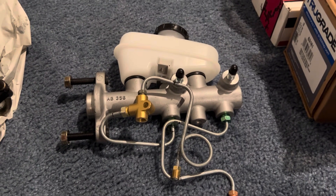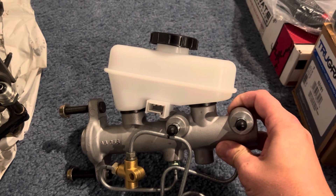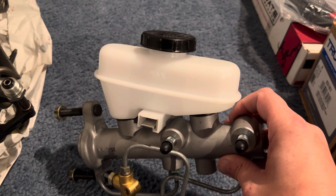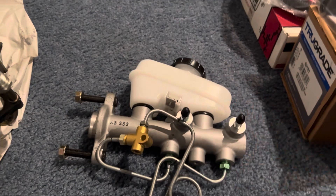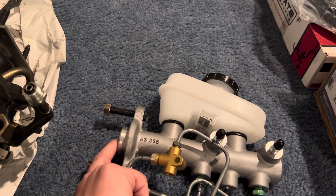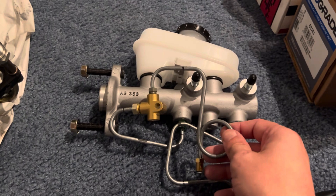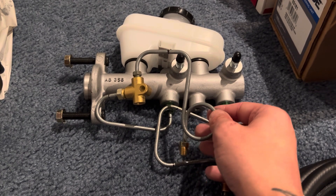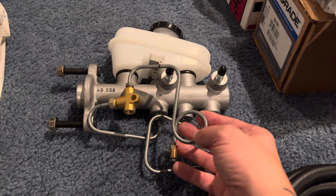This is a 96 through 98 GT master cylinder — same thing as the Cobra, so it doesn't matter if you get a 96 or 98 Cobra or GT. These master cylinders have a one-inch bore and a 1.41 push rod depth, for the rod that goes through here. These brake lines are from Maximum Motorsports, 60 bucks, for a 96 or 98 GT.